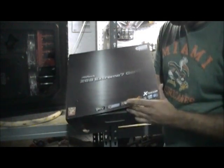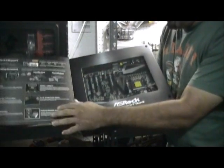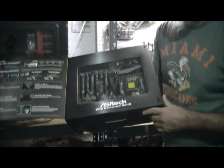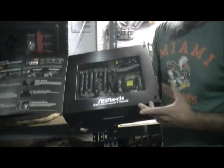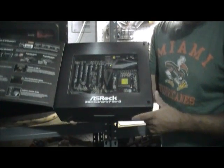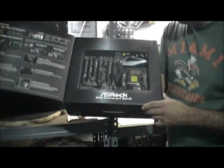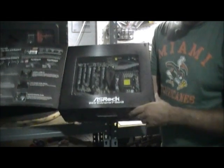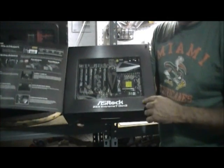It doesn't really matter with the video card, but it's also ready for Ivy Bridge in case I want to update the processor when it comes out. I actually ordered a 1155 Sandy Bridge processor — it's an i7-2600K that's been out for a while. I know a lot of guys already have those, so I'm going to use that for now, and maybe next year once Ivy Bridge is out I'll order that and install it on this motherboard.